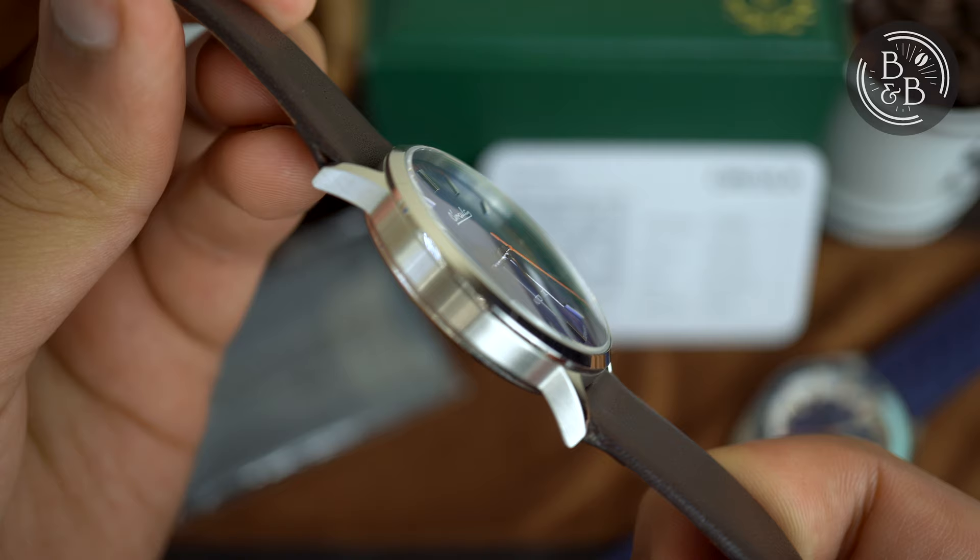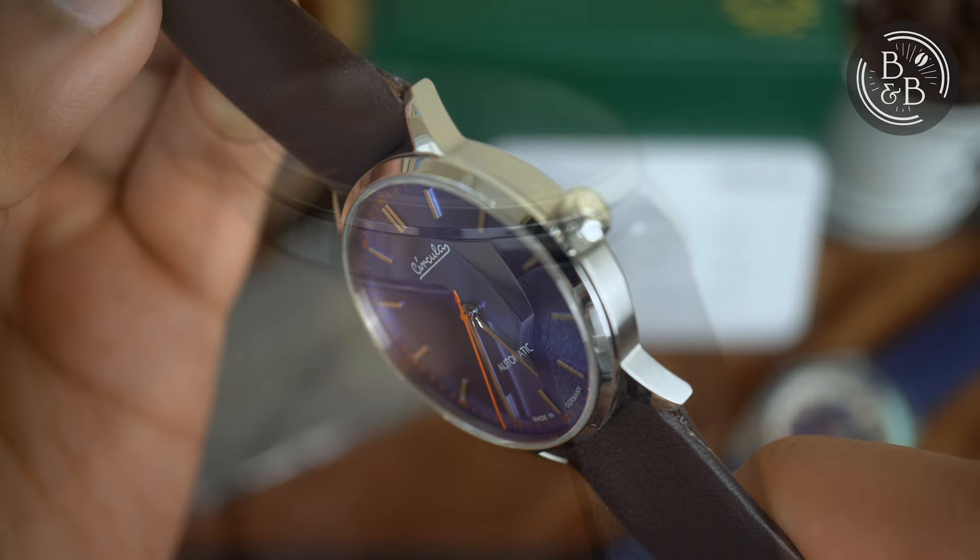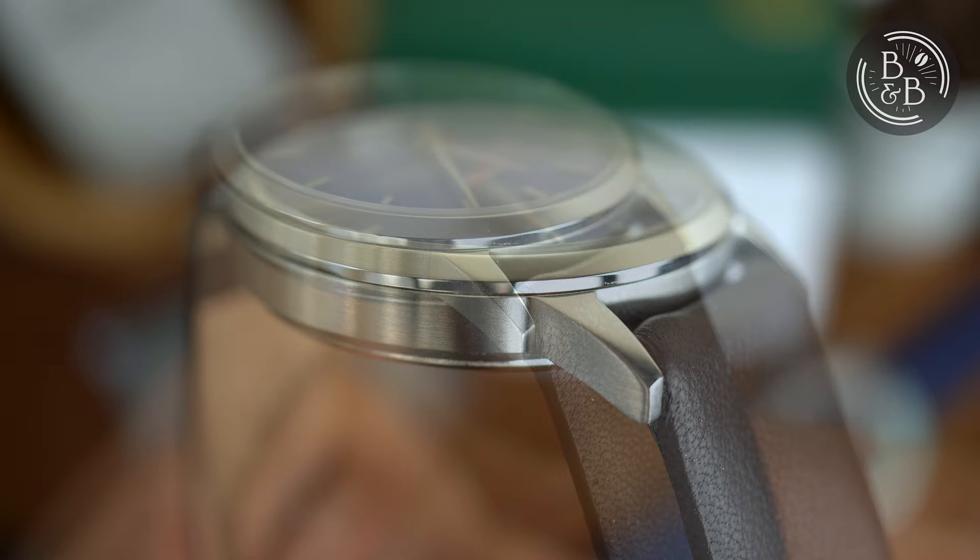The case is quite simple, just as you'd expect from a dress watch. The case is 39mm in diameter, 45.5mm from lug to lug, and just over 10mm in height. The case has all brushed sides and polished top surfaces. The finishing on the case is very good and better than the AquaSport prototype that I previously reviewed. You have a pair of slim lugs that curve down towards the wrist, with a lug width of 20mm.